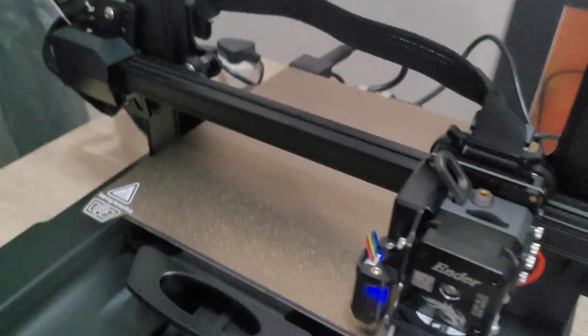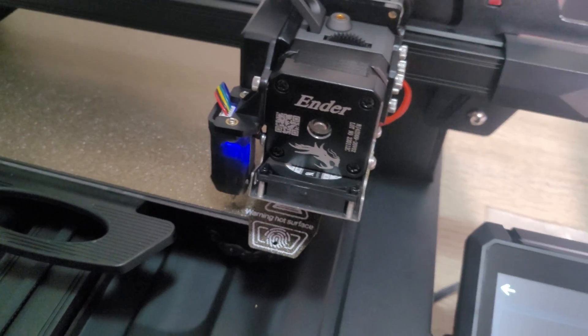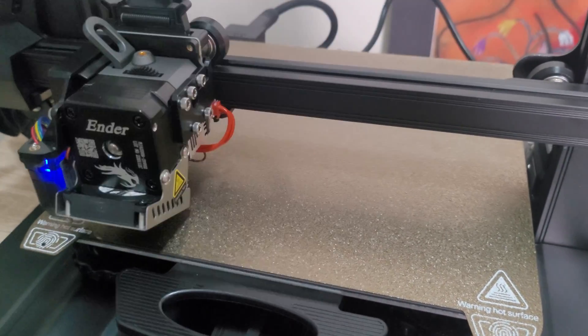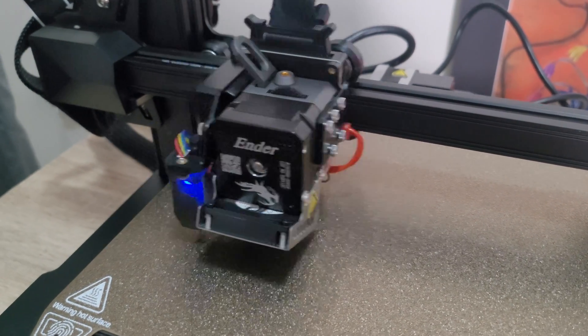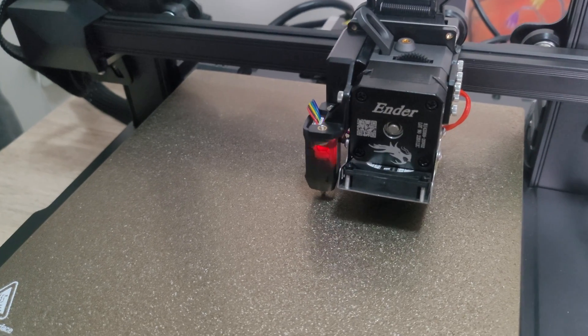After the manual leveling, we switch on the auto bed leveling using the CR Touch. This probes the bed at 16 points, creating a mesh stored in memory so the printer knows what to compensate for — which is very important, as the bed needs to be level for successful prints.